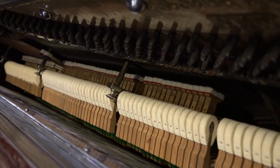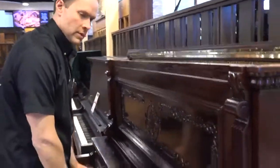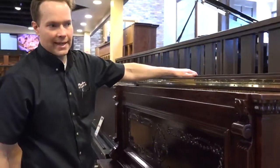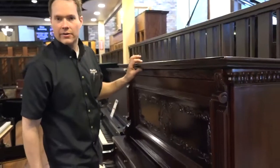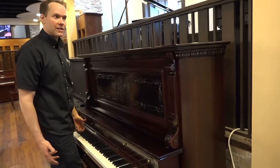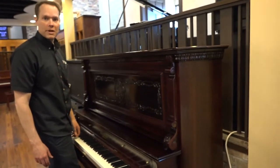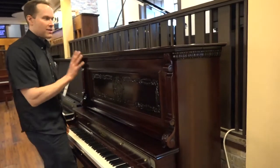Just a big, nice, rich, full, beautiful sound. You just don't get that sound out of pianos manufactured today. You get a different sound — you get a very nice, pleasing sound out of a lot of brand new manufactured pianos, but not that sound.